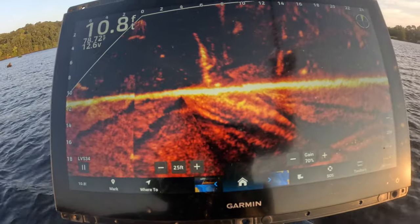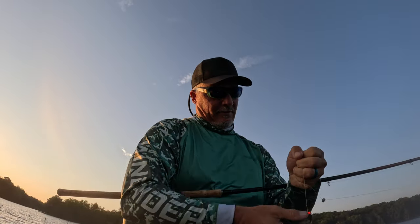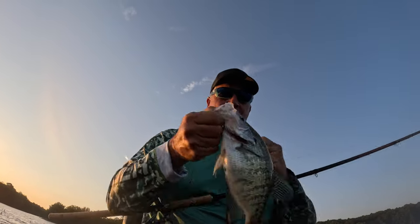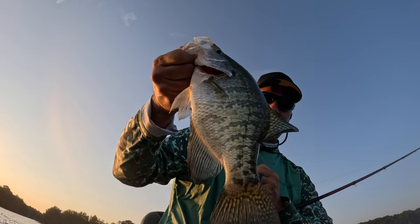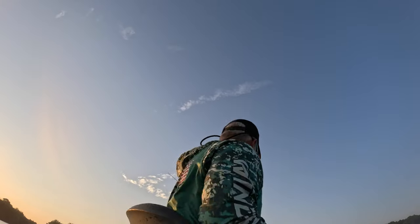We got him! First garbone fish of the episode — fantastic fish. Let me show you what I'm fishing. Look at that great slab right there, guys.